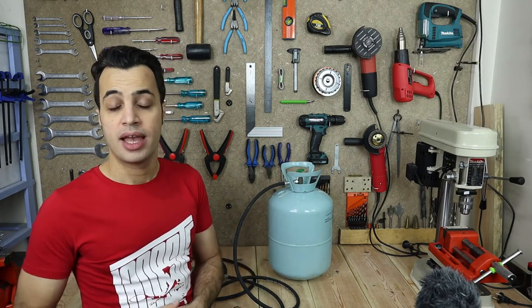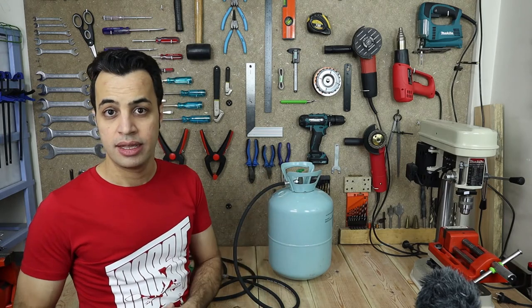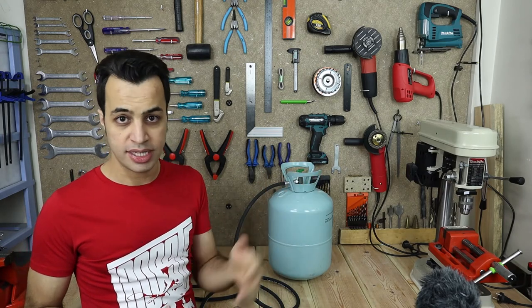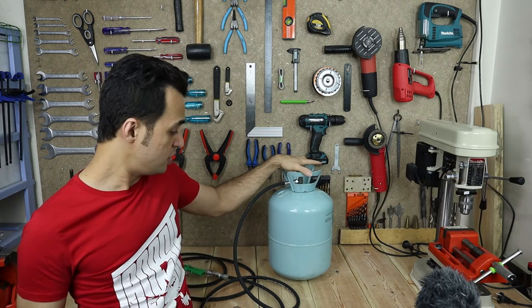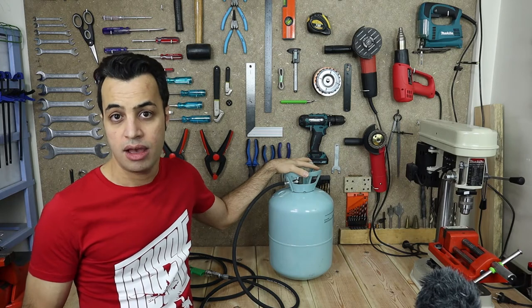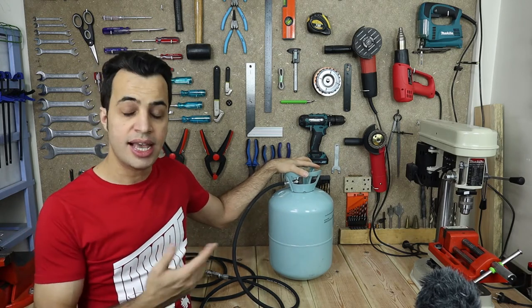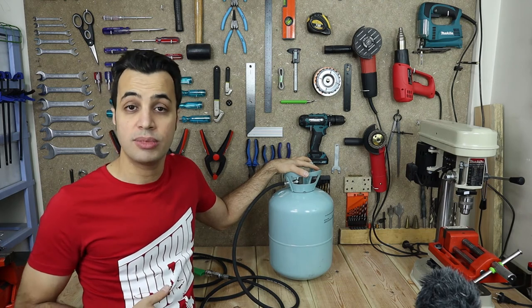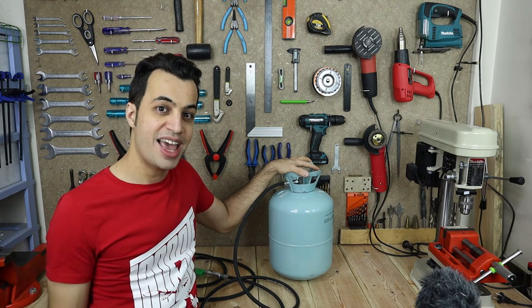For example, for me, adjusting my tire pressure was always a pain because my parking spot is far from where I live. But with this air tank, I can fill it up with pressurized air, bring it next to my car, and simply adjust my tire pressures. See you in the next.